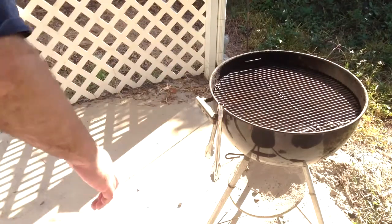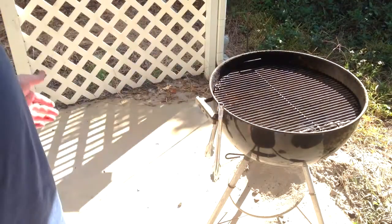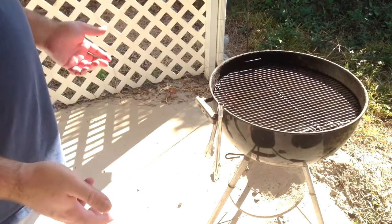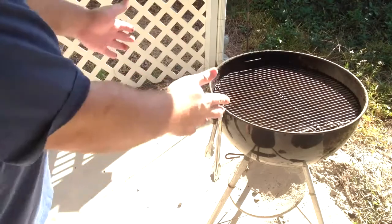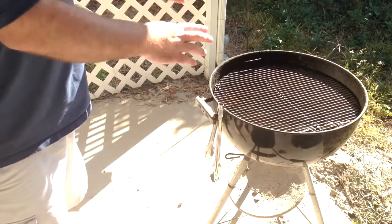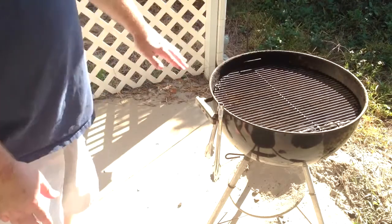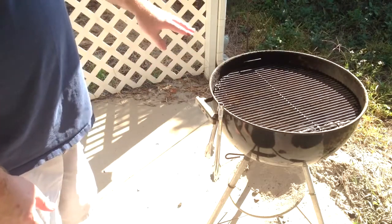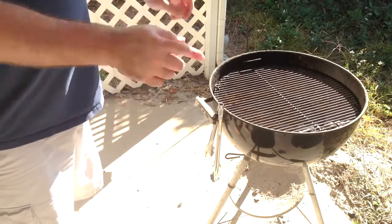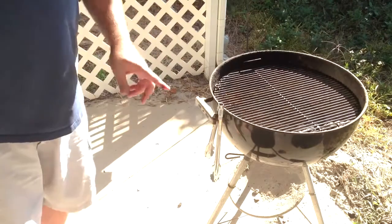Adding smoking wood is a completely optional step - it doesn't make a huge difference, but it does give you a nice pink smoke ring and a little bit of flavor. I prefer hickory - mesquite can be a little too sweet for my taste. Now we're ready to put the meat on the grill. With these Webers, if you're doing one rack, it's totally easy - it goes flat with the membrane side down. I'll show in another video how I do up to three racks on this at a time.